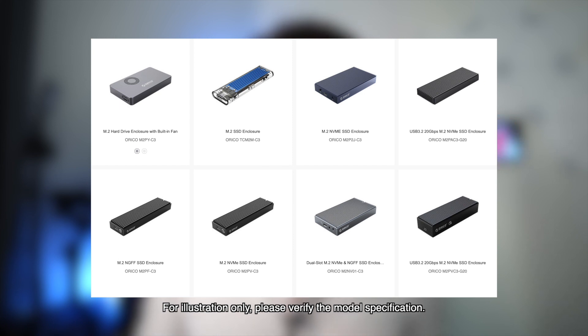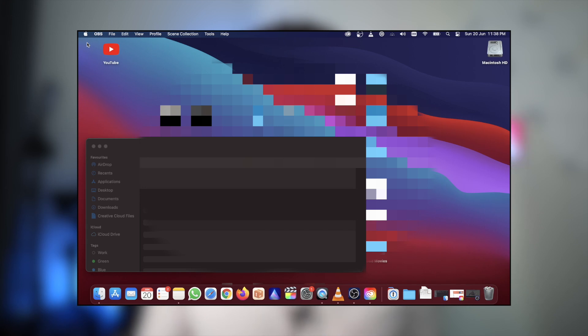Akitio has a handful of other Thunderbolt 3 enclosures, but since I'm only using this for editing and for short periods of time, I went for the cheapest option. Another reason I chose this model is because there is not much coverage on it online. In terms of speed, it should be the same across their range because all of them are using the same JHL 6340 controller — it's just a difference in design and heat dissipation. If you're going to have this always connected and under heavy use, you might want to consider the more expensive enclosures with better heat dissipation. My MacBook Air had no problems recognizing this device — it is really just plug and play. You might want to reformat it into your desired settings.